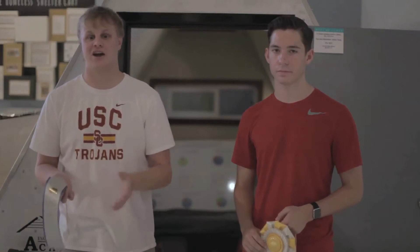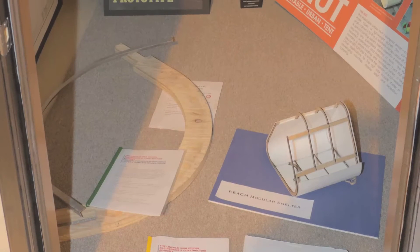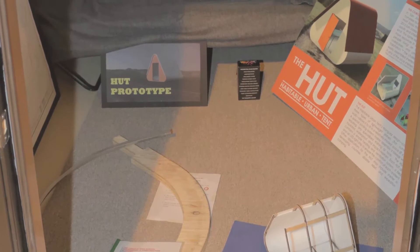Every year in our Construction Academy class, you can take on a project for your entire year. We thought about making modular houses in actual residential construction, but then decided that would be too big of a scale. So we scaled down and thought we'd make miniature houses, and the perfect application for those mini houses was for homeless people.